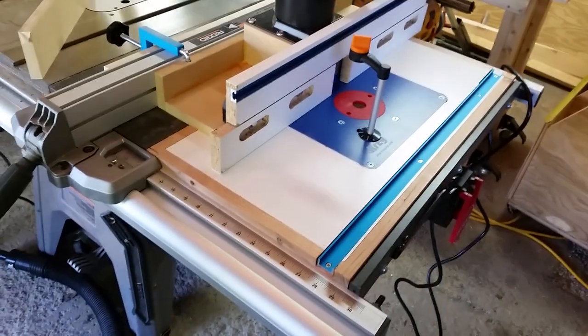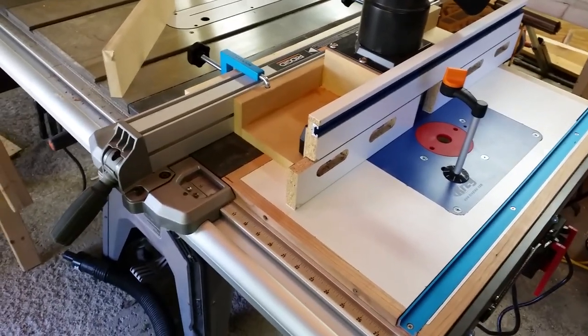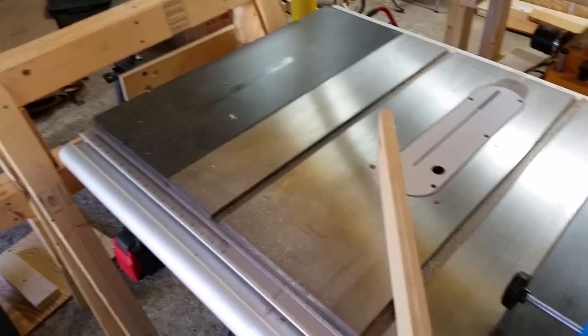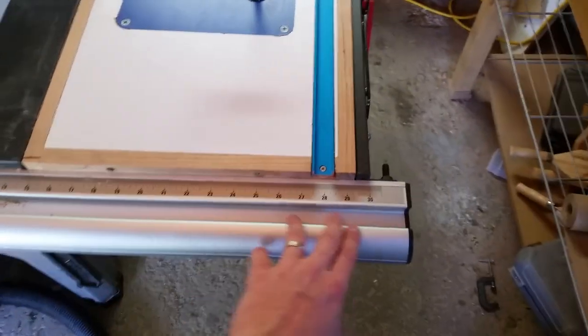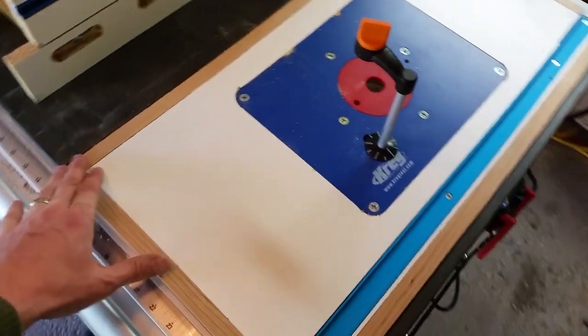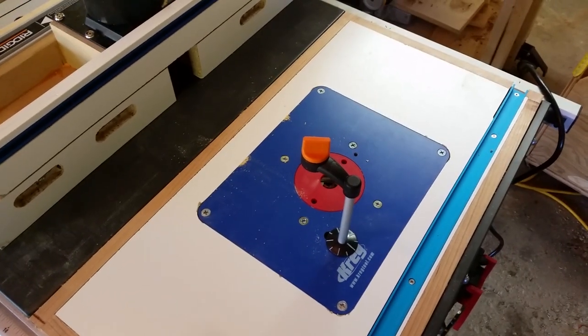Hey guys, just want to show you my new router table that I made. It ain't perfect but it's gonna get the job done. My table saw has a cast iron centerpiece and steel stamped wings on the side. There are two of them, but there was this big hole over here — the rail goes all the way out to give me a 30-inch rip capacity on the right side of the blade. So there was about a 14-inch gap, and I was thinking I need a new home for my Triton.